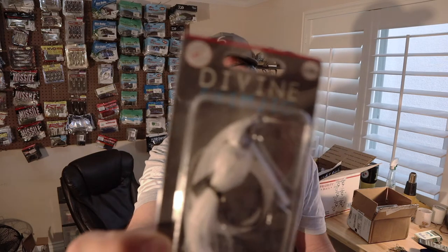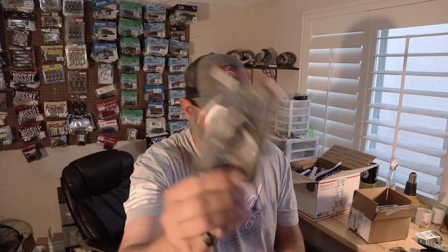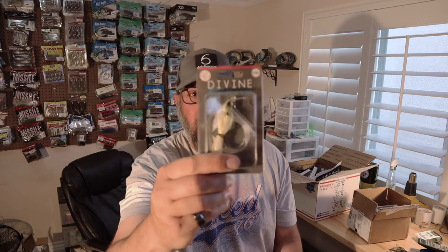Here's the Divine Swim Jig in Shad Ice. The head on these things is painted so nicely, the skirts are gorgeous, and the line tie is up front like I like. Out west we fish a lot of clear water, so I went with shad type colors. This one's called Gizzard Flash — kind of a yellowish — plus a normal black and blue, and chartreuse and white. I got one of these in my mystery tackle box and that's what turned me on to them.